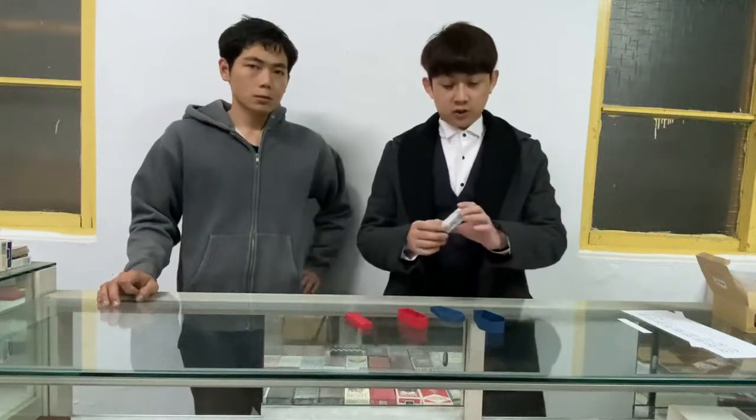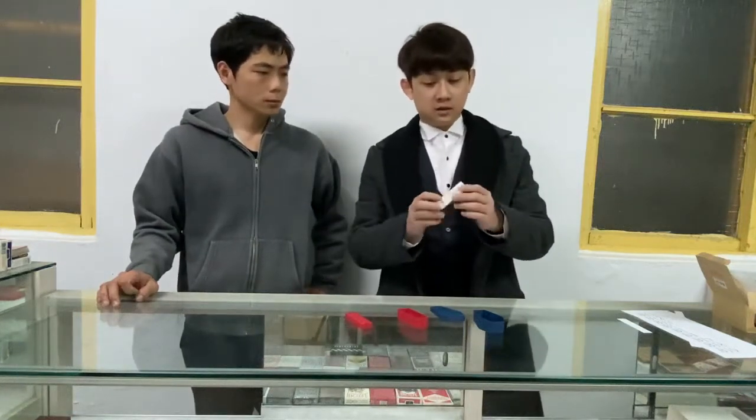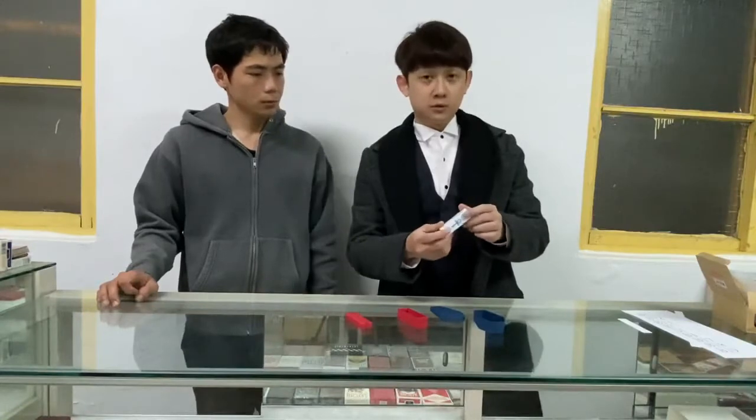Okay, now I will show you a trick. Here I have a box and here I have the red, the green, the blue, the yellow.